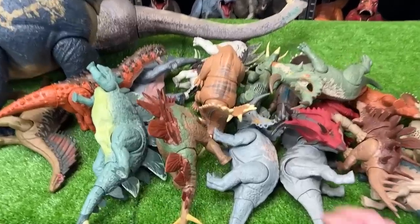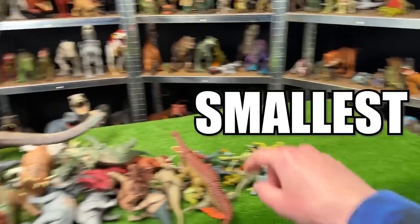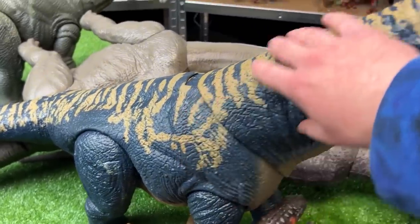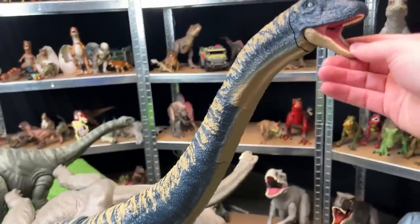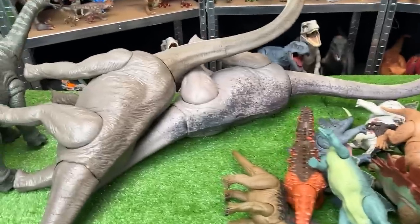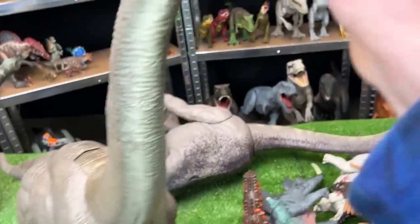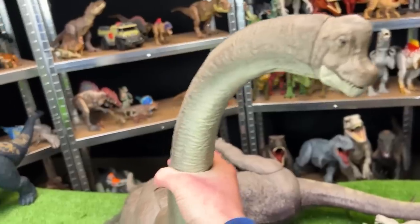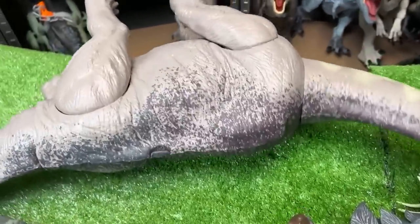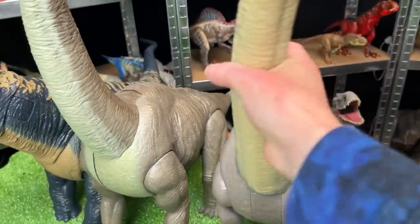Today on Amazing Dinosaurs I am showing you my quadrupedal dinosaur collection — dinosaurs with four feet — and I'm going to be ranking them from the biggest all the way to the smallest. Let's get started with the largest, which is this huge Dreadnoughtus figure: blue with the tan striping and one of the longest necks out of any of my figures. Next up is one of these Brachiosaurus figures with the classic brown coloring — you can move its legs, its neck, and even open and close its mouth.